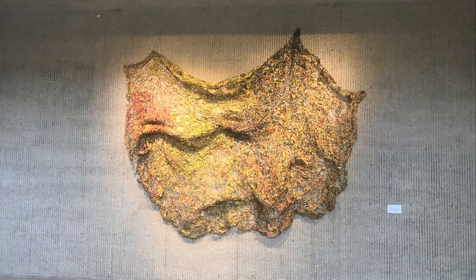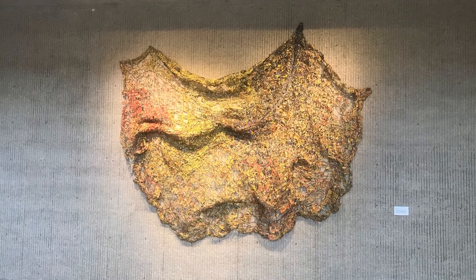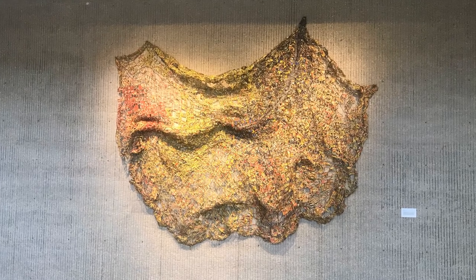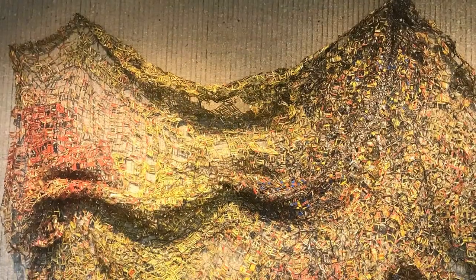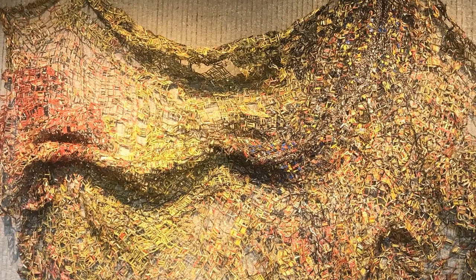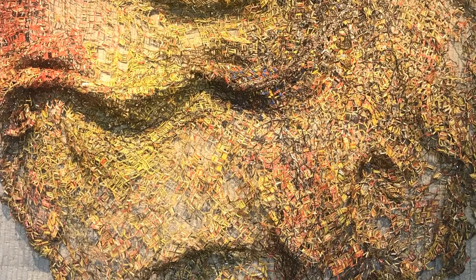First, let's stand back where we can see the whole artwork. As you begin to look, do you notice any shapes or patterns? Do you see shadows? Does it remind you of anything? As you move your eyes around the artwork, what differences do you see from one part to another?